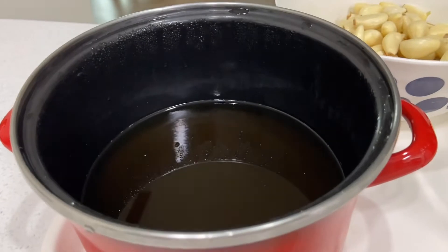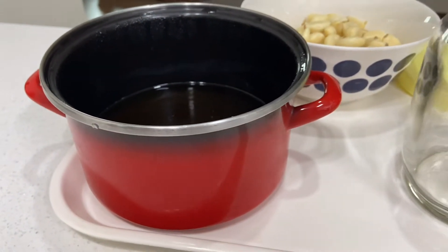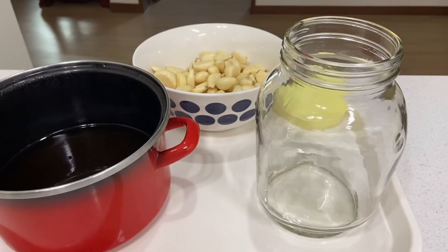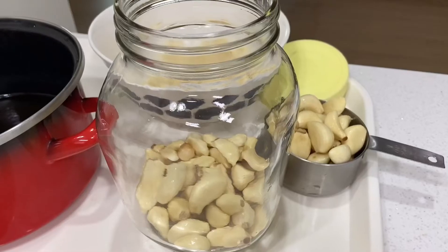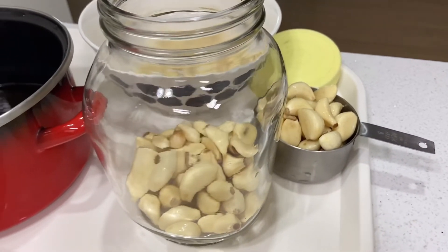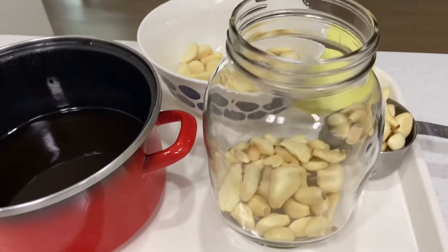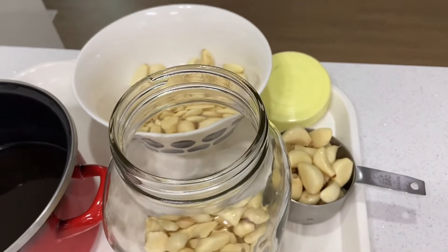The vinegar mixture has been cooled down for 12 hours, so we're ready to make our pickle. We have the sterilized jar, clean cloves of garlic, and the vinegar mixture. I put one cup of cloves of garlic into the jar — I use three cups all in all.